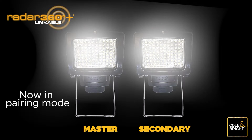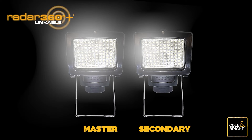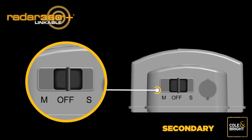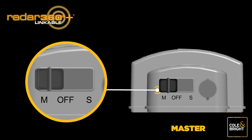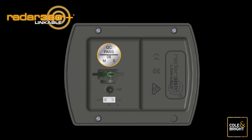The lights will now start pairing mode. Once the light on the secondary unit stops flashing and becomes a steady white light, the pairing has been successful — the master light will still be slowly flashing. Now push the switch on the secondary light to the off position, then push the switch on the master light to the off position as well. Your Radar 360 Linkable Lights are now linked, chained so that each light is set off by its nearest linked light.